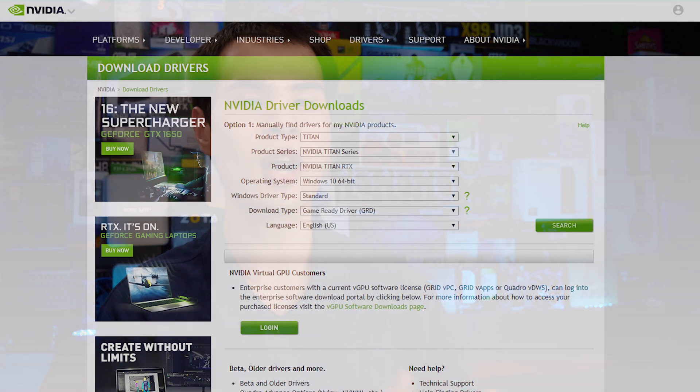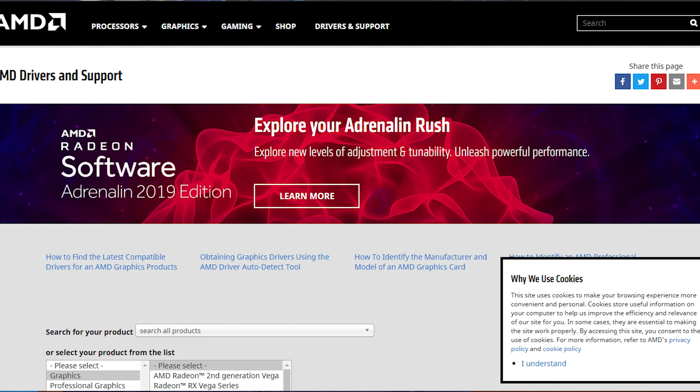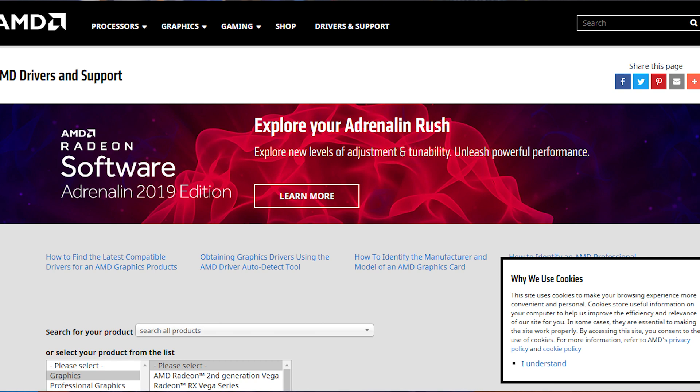Now we can boot up the system and jump over to the Nvidia or AMD driver pages to download the latest drivers. If you're upgrading from an older graphics card, I recommend running a tool like Display Driver Uninstaller (DDU), which will help get rid of any old drivers that could cause incompatibilities down the line and give you a headache.